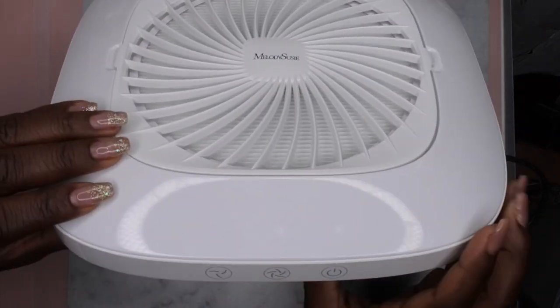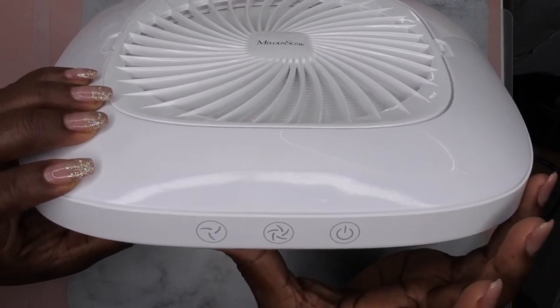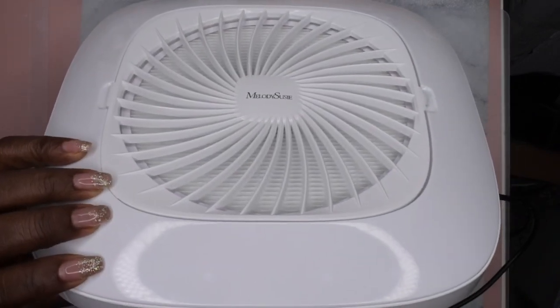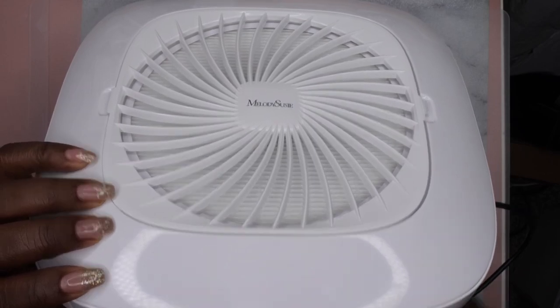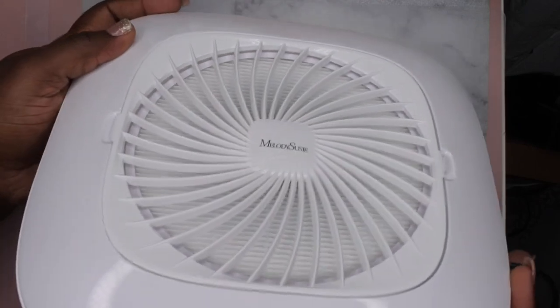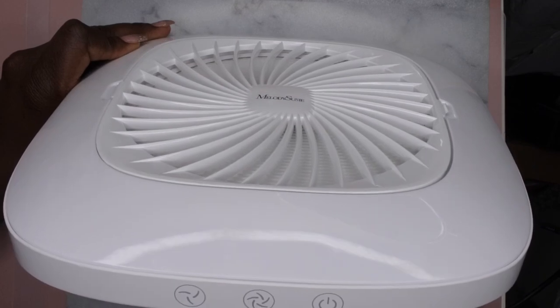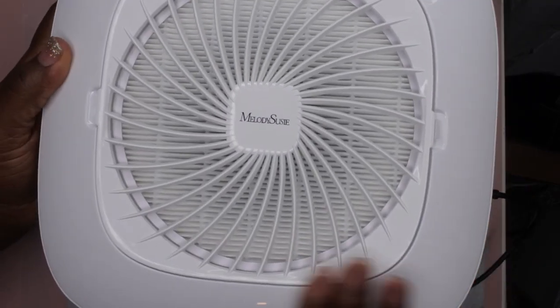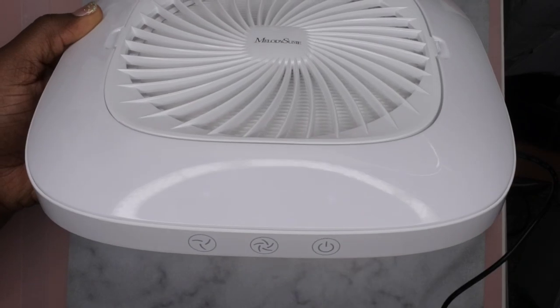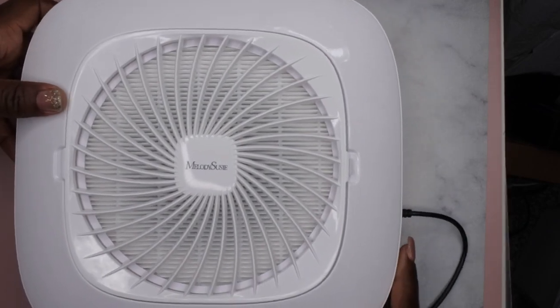So this is it on high — you press that button and that's it on low. This light indicates which speed it's on. When you're ready to turn it off, that's what it sounds like. I really like the size of it and I like the touch buttons — you just tap it and it turns on. When you turn it on, it starts on whatever speed you last had it on, so because it was on low last time, it starts back on low. And this is it on high.